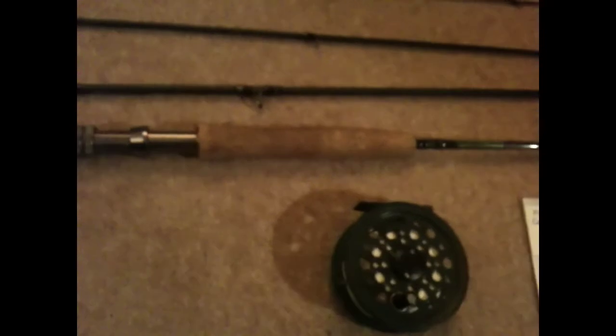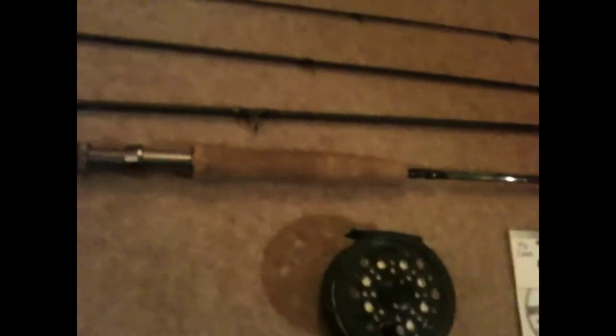I've got a Shakespeare Sigma 8 foot 6, line rating 5 fly rod. The length is 2.5 metres if you work in metres, so the line weight is 5 as I've said. It's a really good rod — when you get a fish on it's unreal, it works brilliantly. I picked it up for about 20-something pounds, so it's quite cheap compared to some rods.